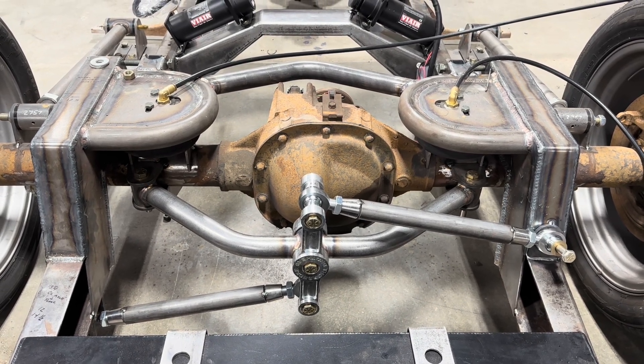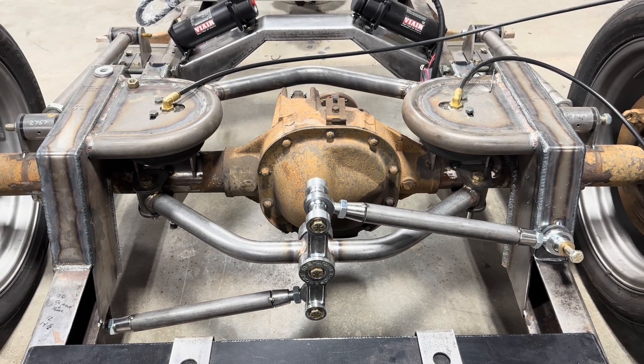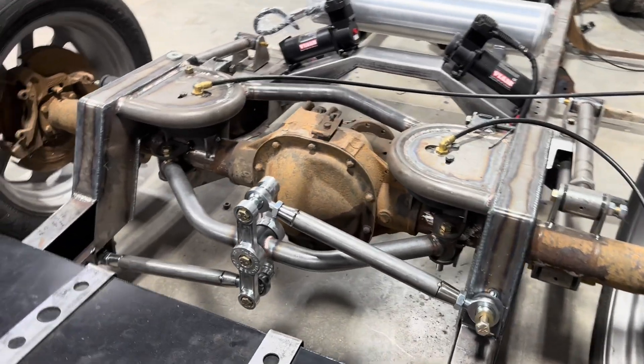On prices, I think he said he was going to raise the price. So if you're going to get one, I'd go ahead and order it now and hurry up and wait. But it is a very nice system.